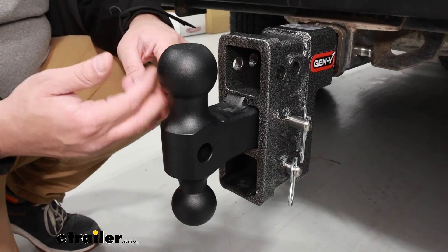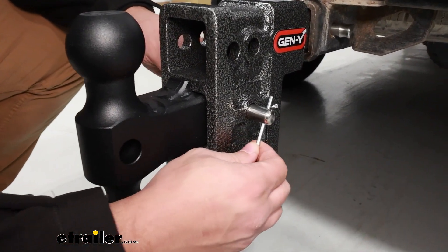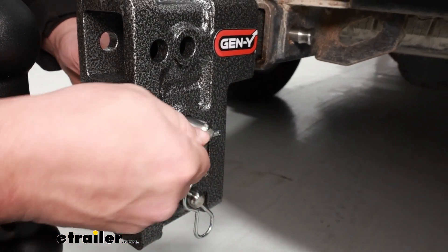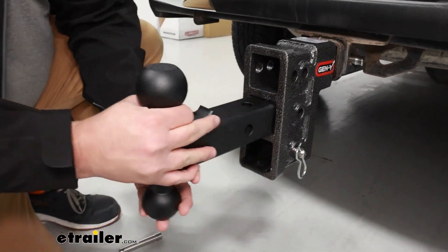In the event you still do have this ball mount and you're just looking to replace it, all you have to do to start off with is removing your pinning safety clip, pulling it right out, and then sliding it right out.